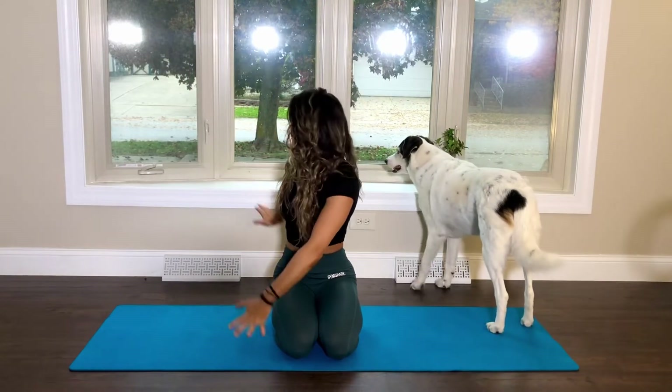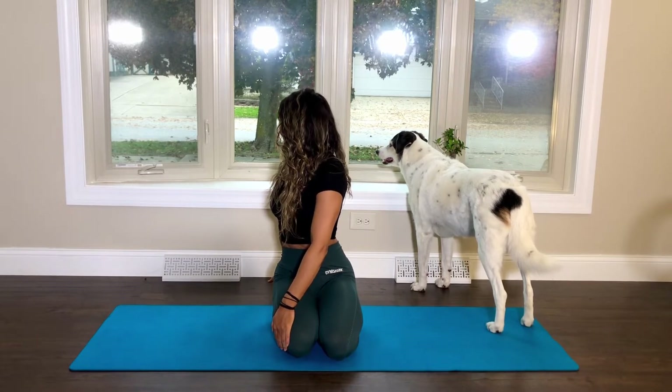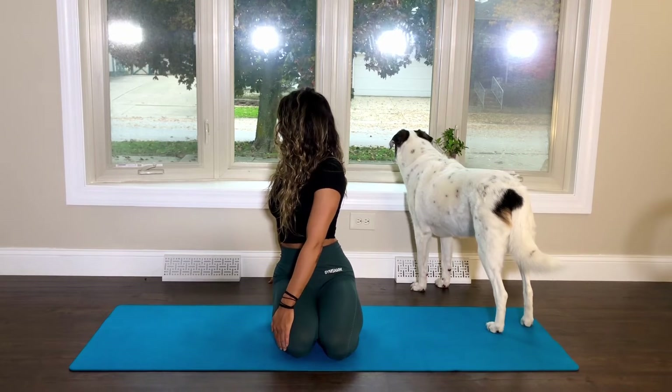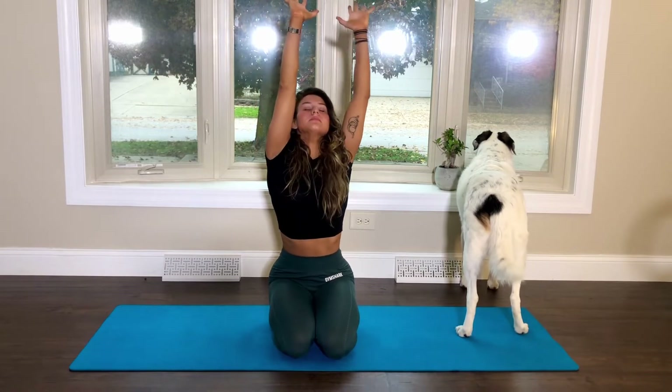On your next breath, take an open arm twist to the right and gaze over your right shoulder. As you inhale, reach your arms overhead and open arm twists to the left.